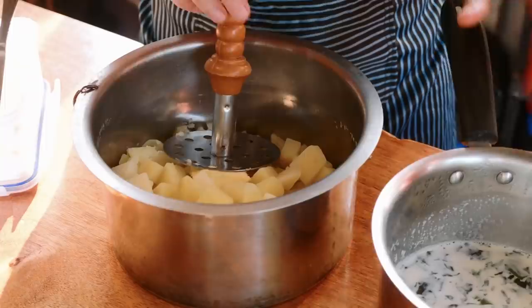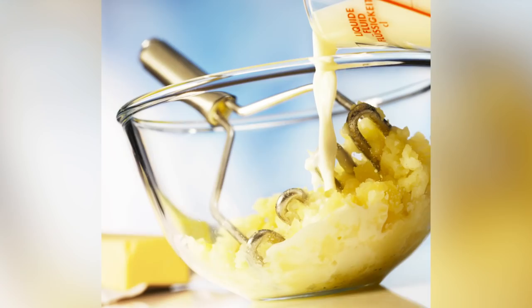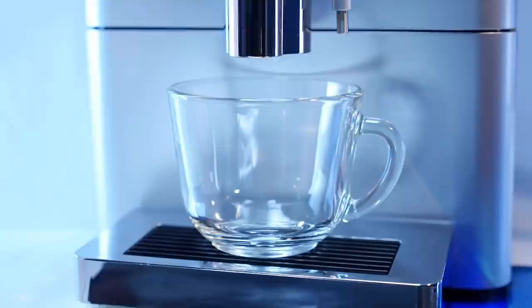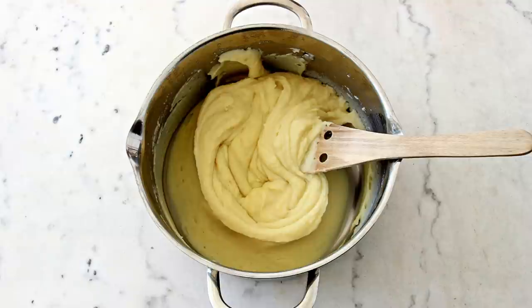Two of the keys to rich, delicious mashed potatoes are butter and milk, but it's essential to get your temperatures right. If you're putting cold milk into your mashed potatoes, you're cooling them unnecessarily. Cooler potatoes require more stirring, leading to a gluey consistency. According to Martha Stewart, warm milk is the way to get creamy, cloud-like mashed potatoes every time. You can heat your milk and butter on the stove or even microwave them so they're hot but not boiling, then fold them gently into the potatoes without over-stirring.